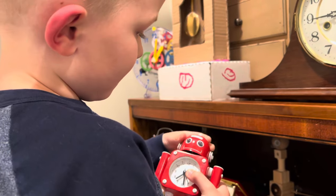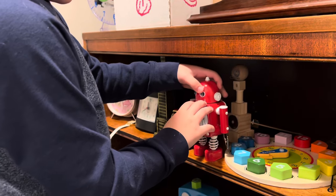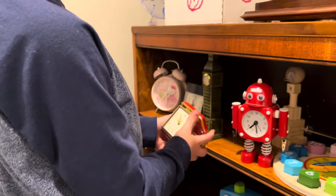It does alarm. When the alarm goes off, the eyes flash. And here is my loud alarm clock. It's really loud when it goes off.